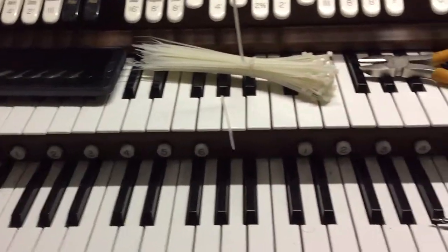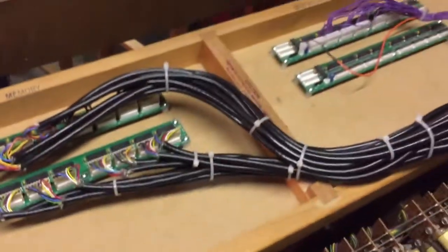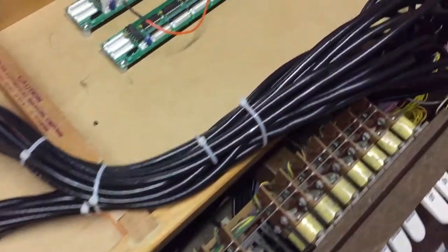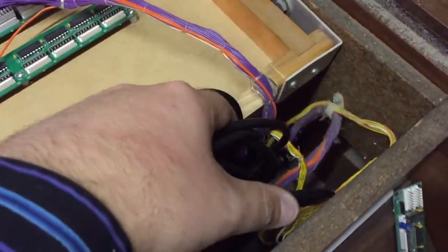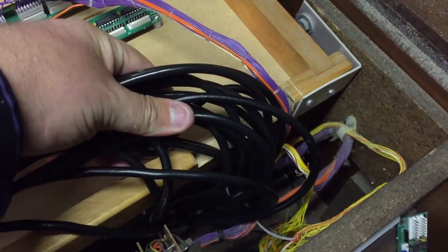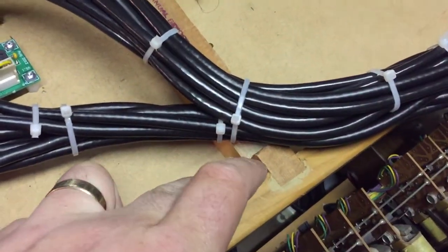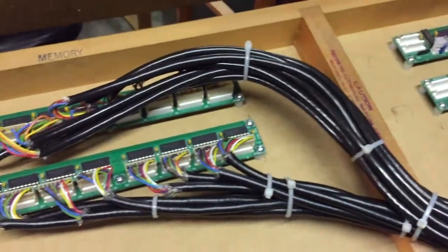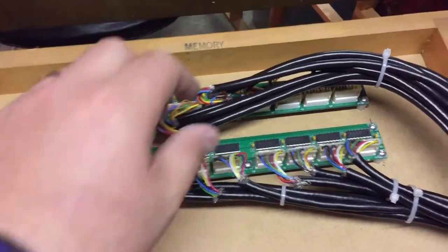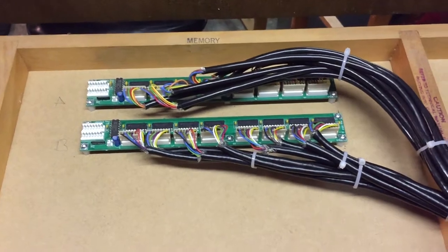We now have both manuals completely wired up using this big six and eight-core wire. The cables run from the back of the manuals around there. I'll cut a little hole in here for the cables, but they're far too thick for that hole, and they're a little bit thick for this hole as well. What I'm going to do is insert some metal bars across here, just to support the cables so they're not flipping about in the breeze, even though they are very substantial cables.